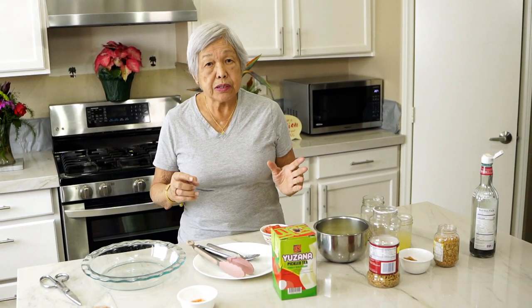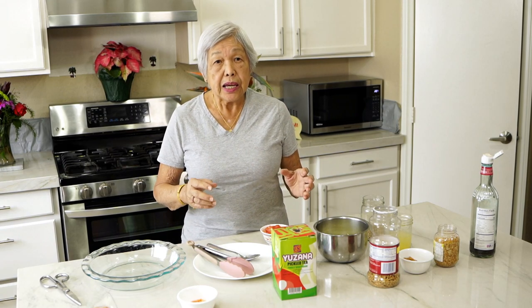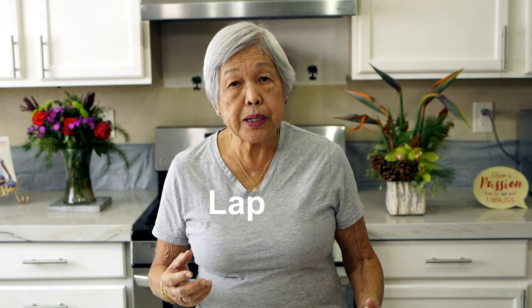The Burmese have all kinds of ways of making salads, but this one is a traditional one and it's called laphet, spelled L-A-P-H-E-T. It's fermented tea leaves, and you can only get it in Burma.